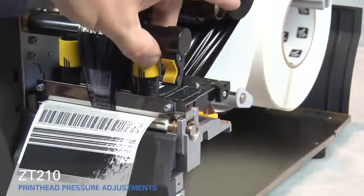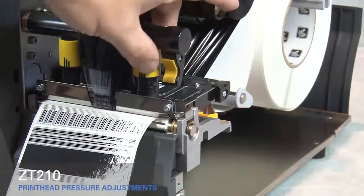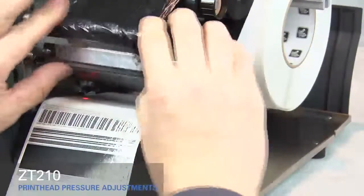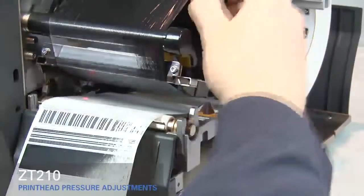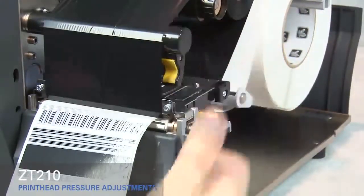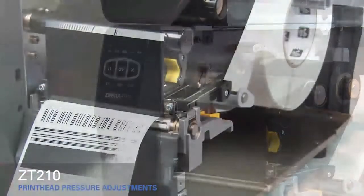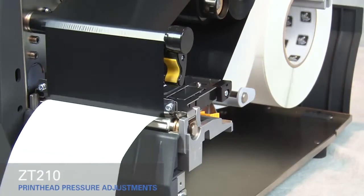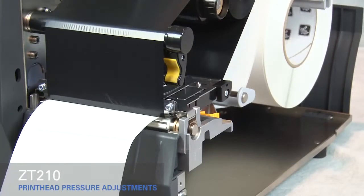Adjust the outside toggle to the next higher setting. Open the print head, smooth out the ribbon, and turn the spindle to remove ribbon slack. Close the print head and press the pause button. The media now prints with even pressure and good resolution.